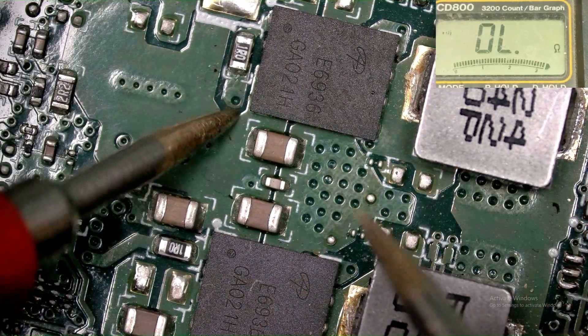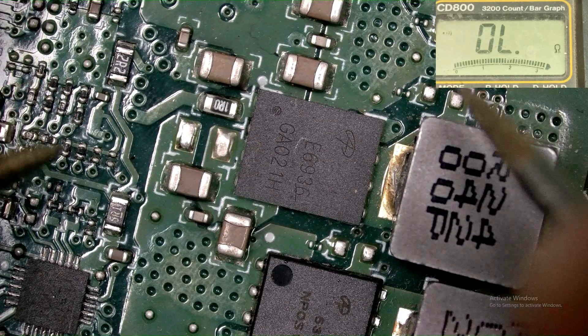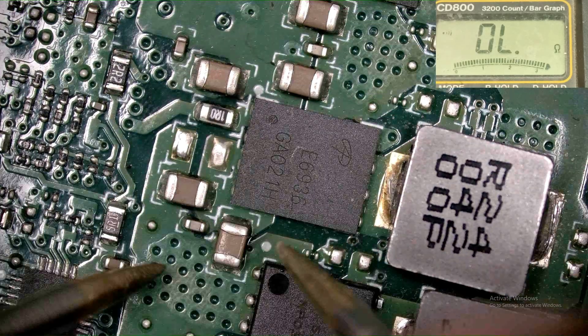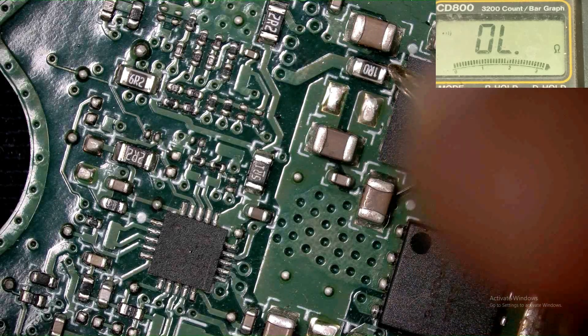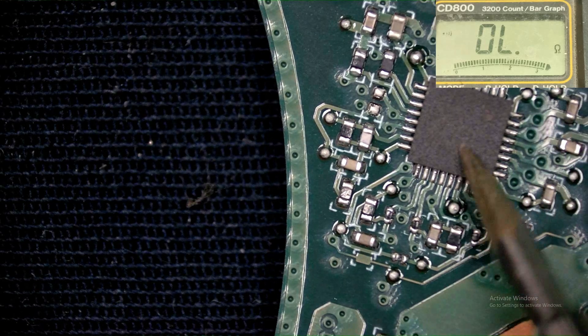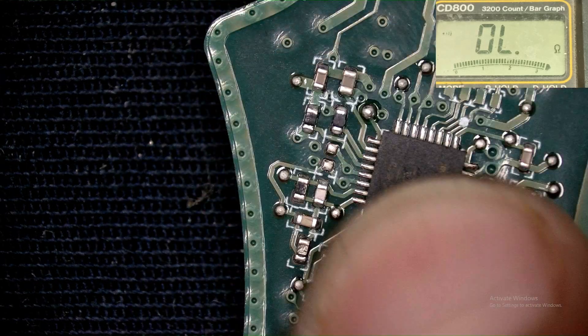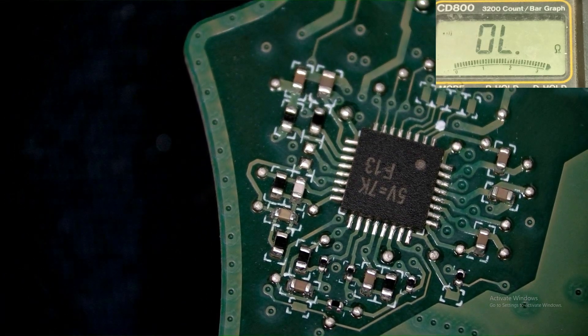Checking this capacitor — okay. I need to find out the gate voltage. Which is the gate voltage? It's generating from this resistor — checking it on this side. Actually it's generating the gate voltage which is current and this IC is generating the 1V. The IC concentration number is 5B equal to 7K AF13.